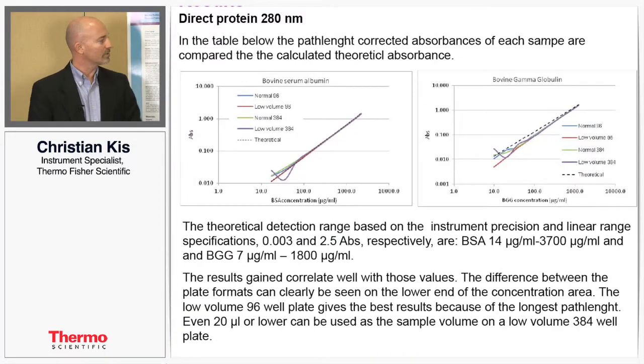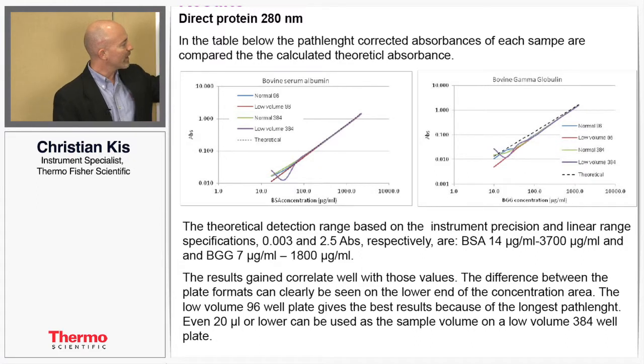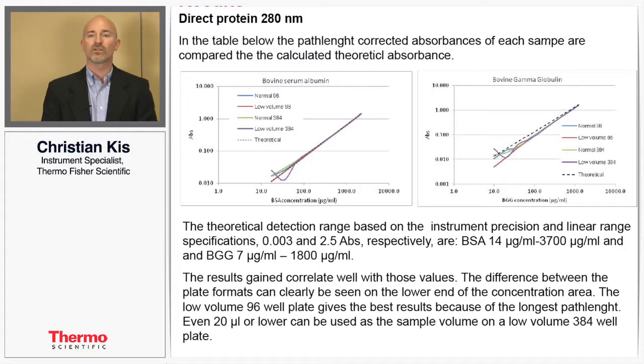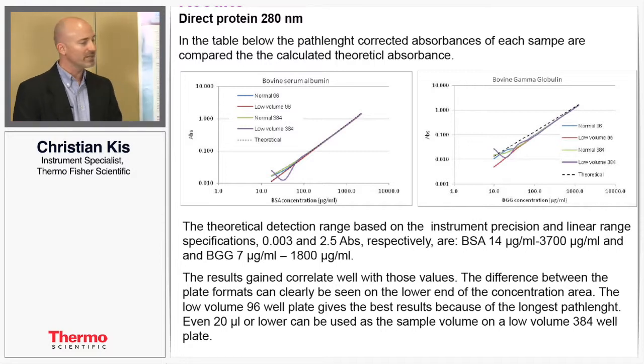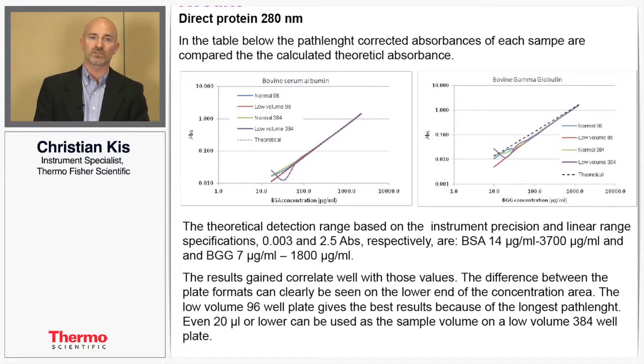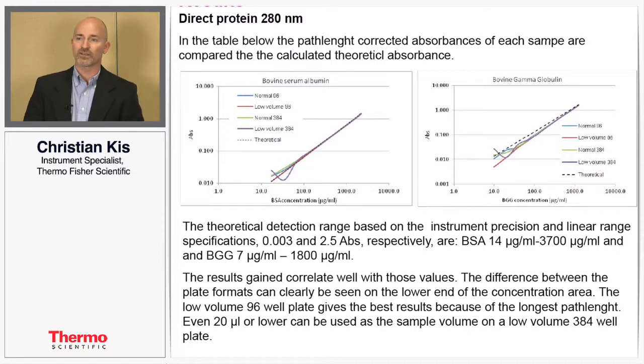Looking at the results, in the first graph on the left we have the BSA protein. All of the lines are very linear and they lay right on top of each other, showing that regardless of the plate type used or the volume of the samples, you get very linear results. With the other protein, BGG, you get similar results. The only variation is on the low end of concentration, which is inherent variability, but for the majority of the assay it is very linear.